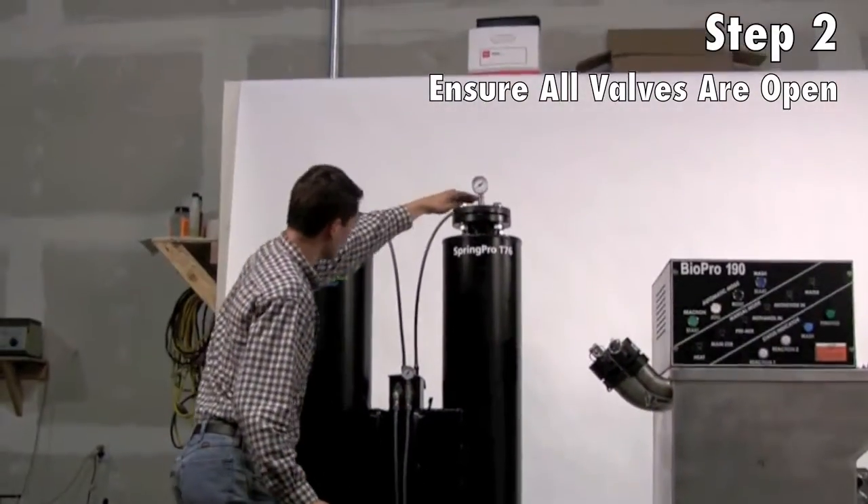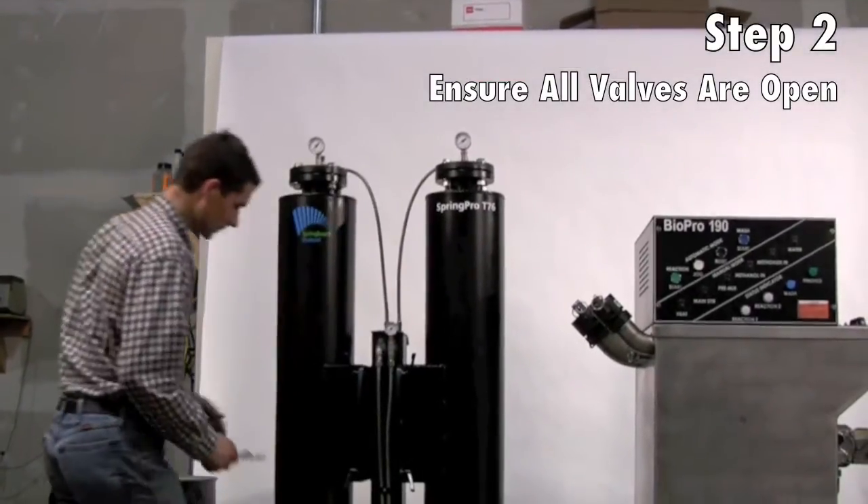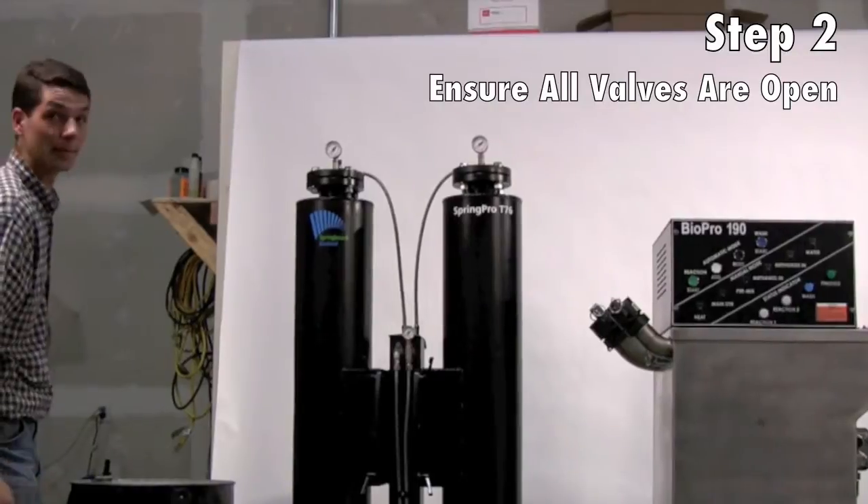And also the two valves on the top of the columns, and the two valves right here. Having double checked that, we're ready to begin cleansing our fuel.